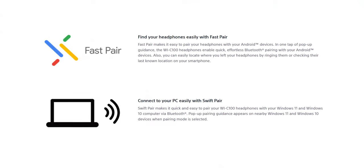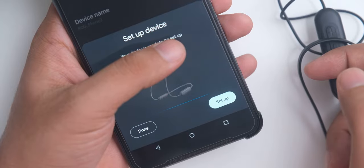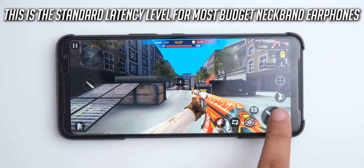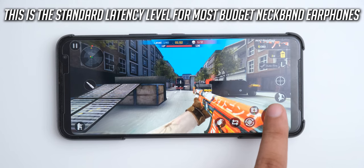They support fast pairing and swift pairing with Bluetooth 5.0, so they will connect quickly to your Android and Windows devices. We also have support for the AAC codec for higher quality playback, but we don't have any special low latency mode, so there is going to be some delay in the audio while you're playing games.